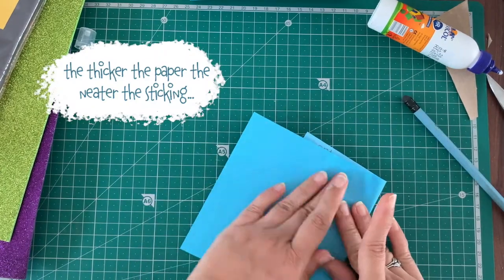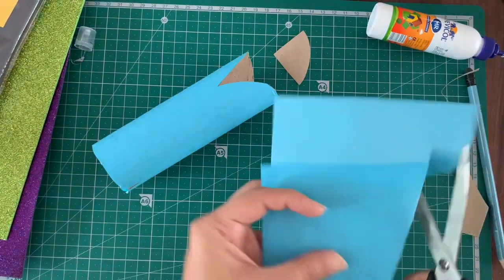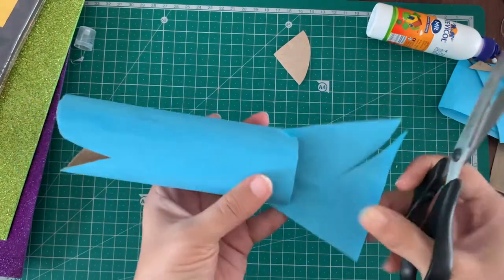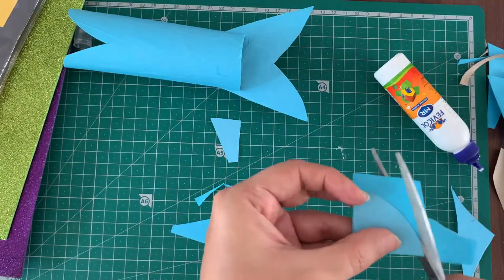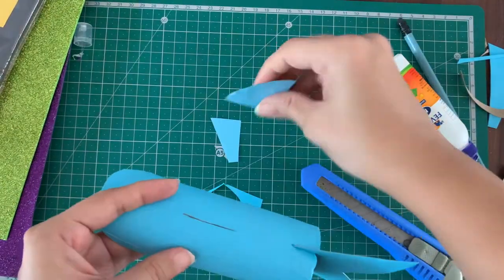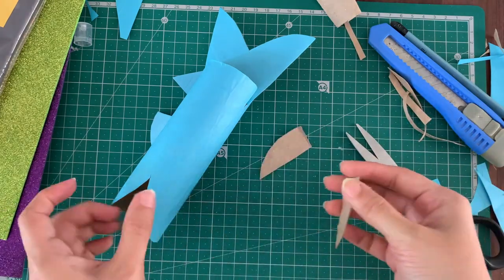Cover the tail front and back in the same blue paper, and while that is drying, cut out the dorsal fin and cover that in blue paper as well. Now fix the tail and cut out the shape. To fix the dorsal fin, you need to make a slit on the top of the shark — be very careful when you do this. Next, we're going to make the two other fins. Cut them, cover in blue paper — you know the drill.